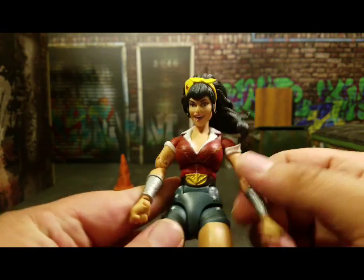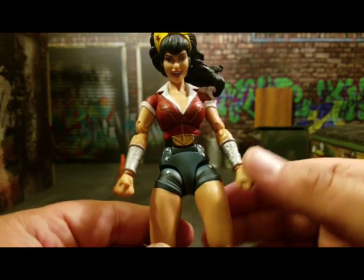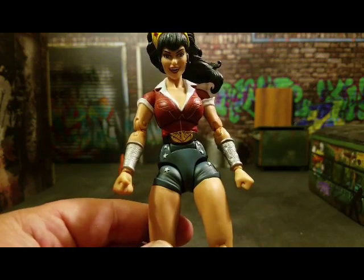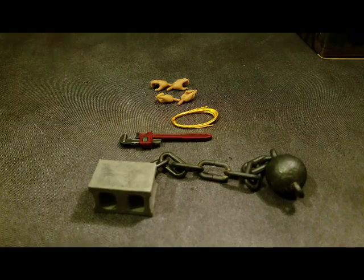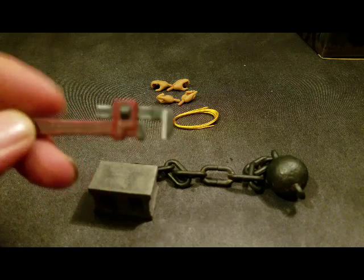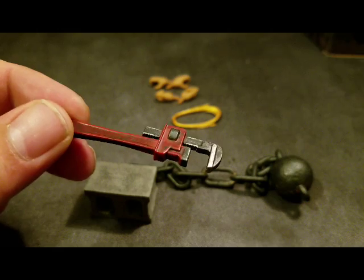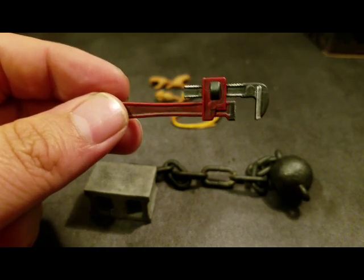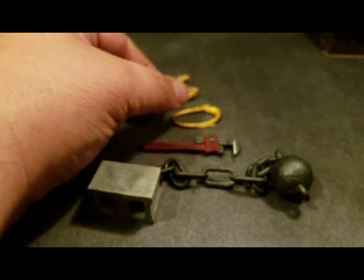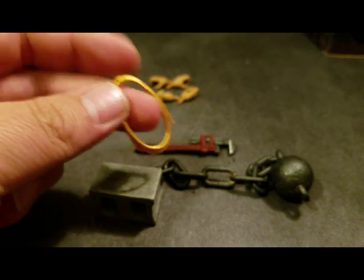Now let's get into the accessories, because she has quite a few. She comes packed with a pair of fists as standard. She's also got a pair of open gripping hands used to hold things like the wrench — or you could have her choking people if that's your thing. The wrench is very nicely painted and sculpted, and she holds it quite nicely. She also has her lasso of truth.